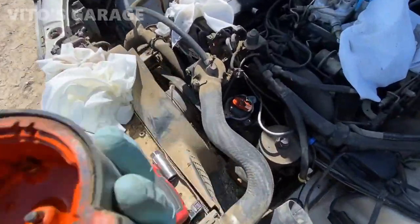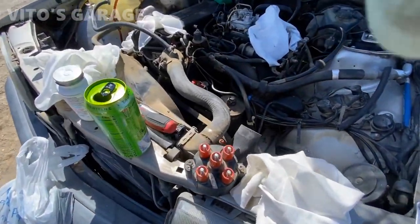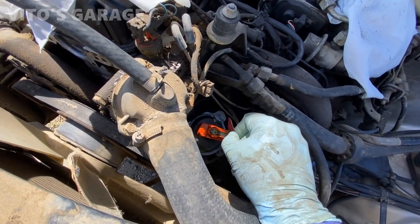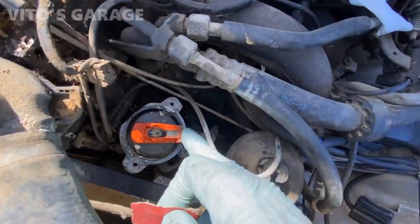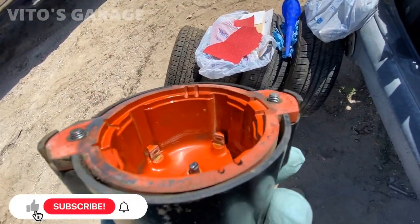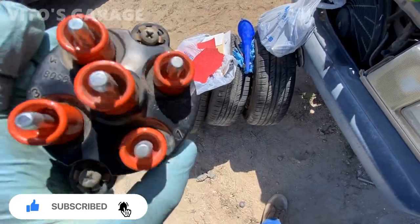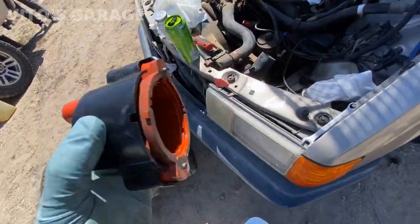I'm gonna clean these contacts a little bit here. So we cleaned this distributor cap, but it's pretty bad actually, so it's gonna get replaced in the future. But for now, just to get it running and all that. I'm gonna reinstall it.